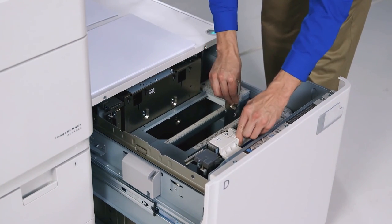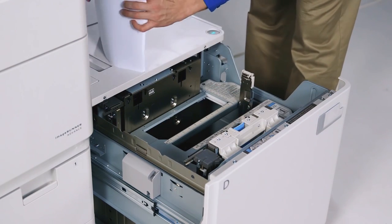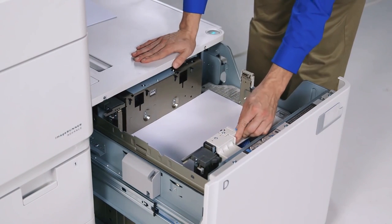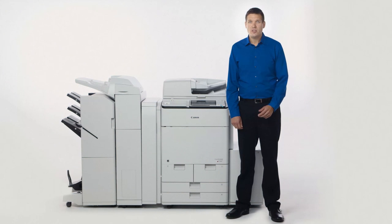Whereas changing paper sizes on the predecessor model could be difficult and time consuming, the POD Deck Lite C1 is simple and freely adjustable. Just like the paper cassettes and drawers, this paper deck features auto size detection, so there's no need to manually enter the size when loading standard paper sizes.